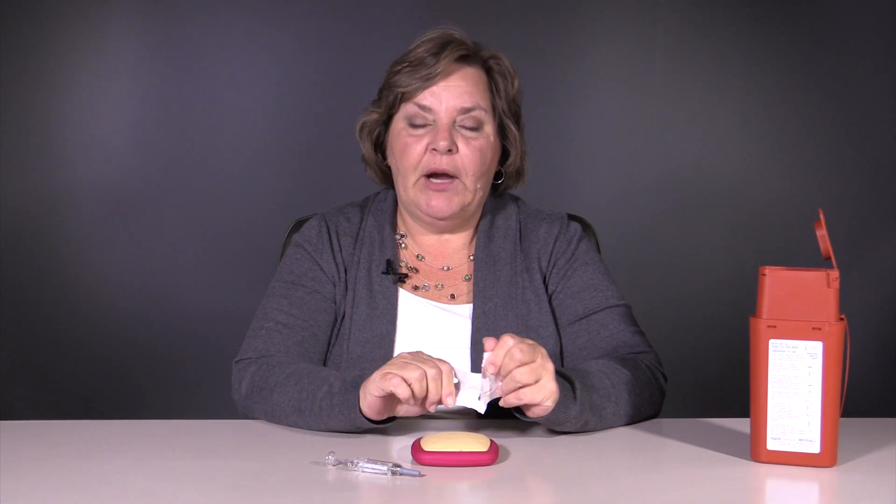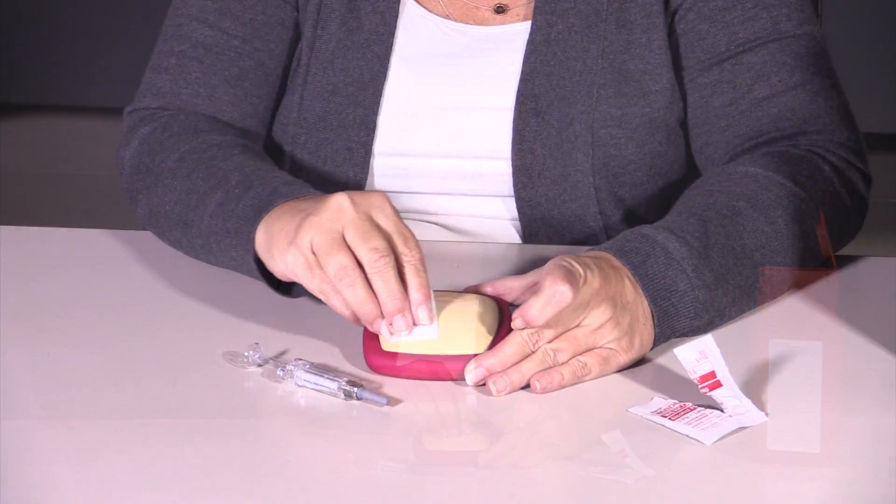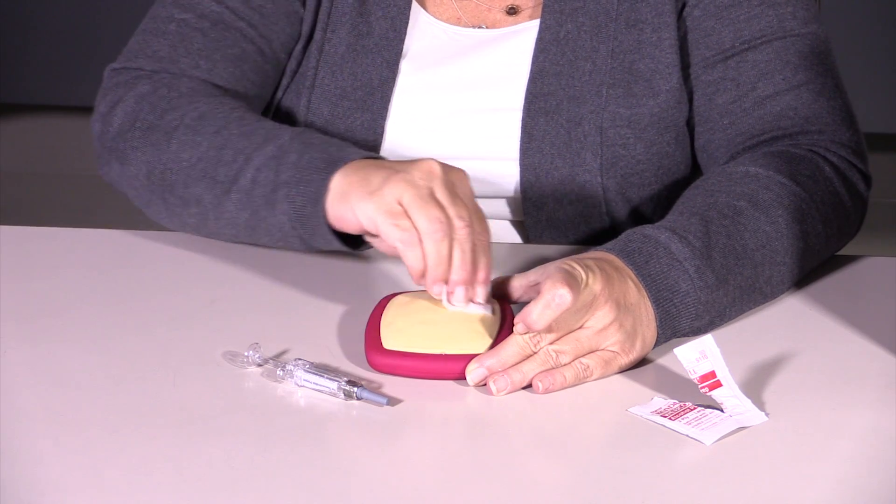The first thing we're going to do is prepare the skin. The areas to inject Stellara are going to be the sides of the thighs, sometimes called the saddlebags, or the abdomen. You want to stay about an inch away from your belly button if you decide to use the abdomen. This is a subcutaneous injection, meaning it's going to enter the skin between where the skin is and the muscle — that layer in between where there's often a layer of fat. To prepare our skin, we go in a circular motion for about 30 seconds, then let that dry.